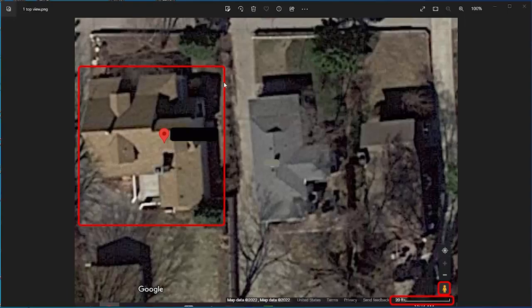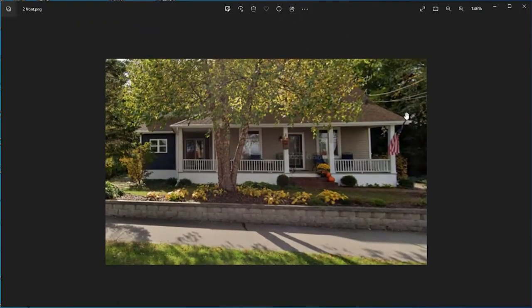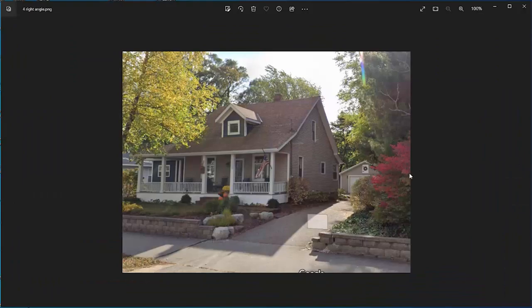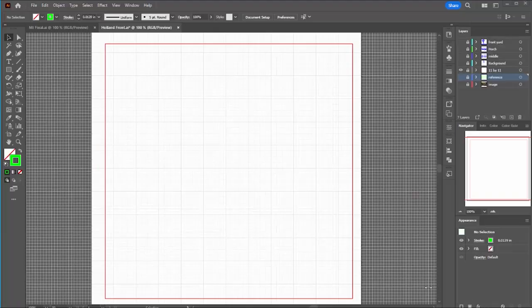I started with the satellite view in Google Maps — in the bottom right-hand corner there's a scale, so you can estimate the width of the house. The little person icon takes you to Street View. This is the best shot you can get of the front of this house — a left-angled shot. Here's a right-angle shot where you can see the roof line. In Photoshop I put together a composite that shows some of the parts missing because of the tree.